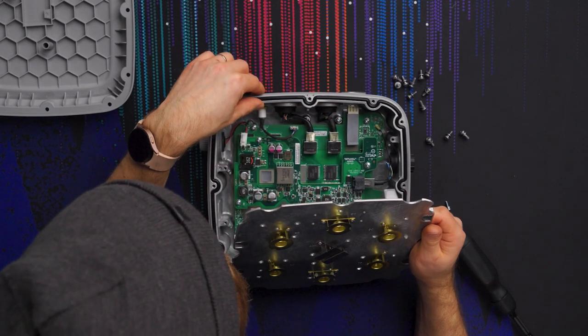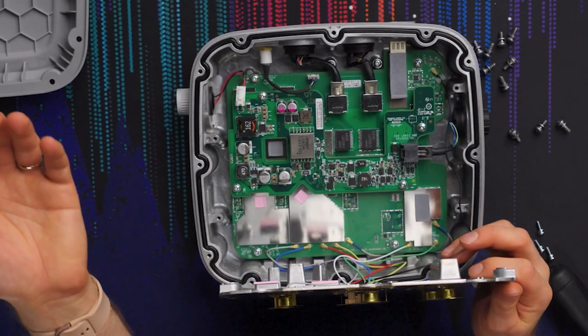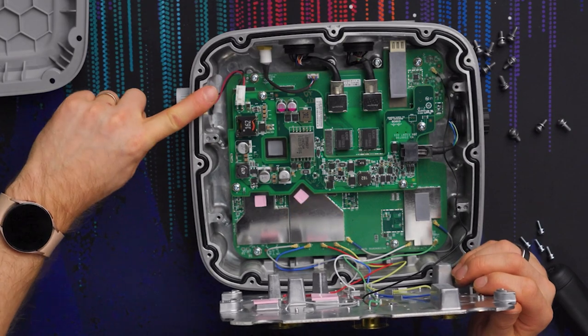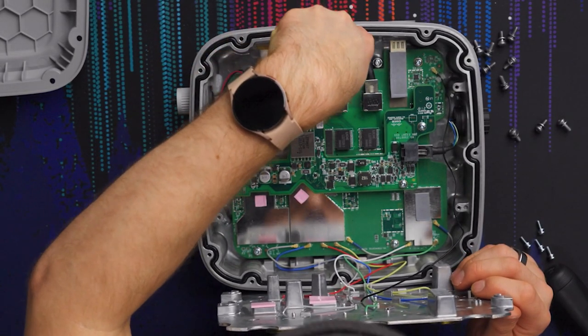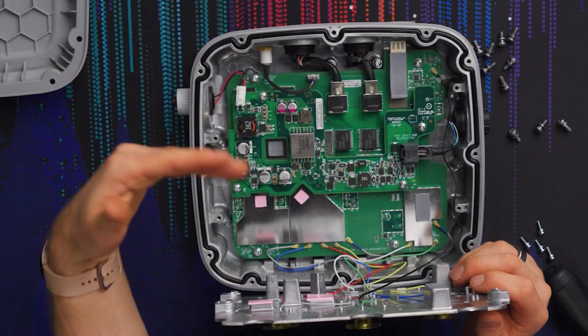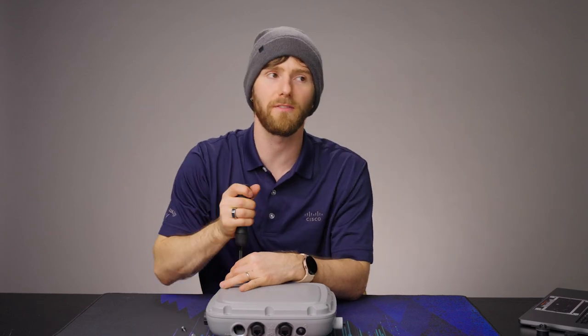Operating it is simple — it works with Cisco's IOS XE platforms. You plug in either DC power or Power over Ethernet and it goes through a number of light-blinking stages: blinking green indicates the AP is booting up, blinking amber indicates a software upgrade, solid green shows it's operational, and solid red indicates an Ethernet failure or software recovery mode.